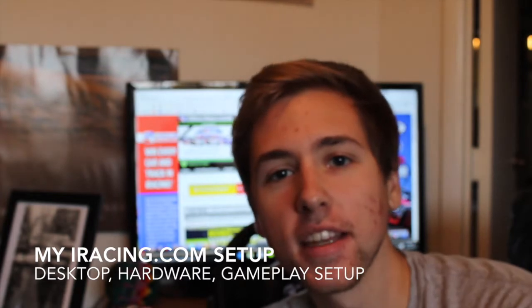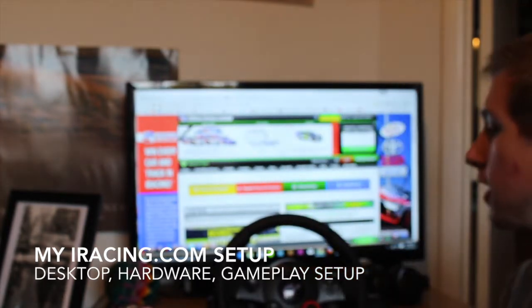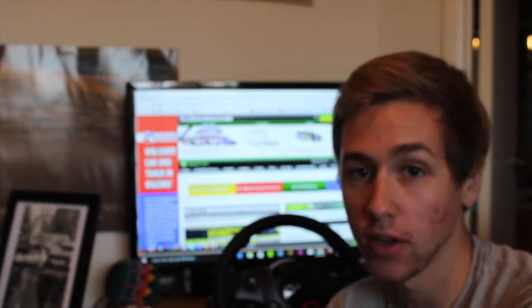Hey everybody, this is Adam T. Bacon and today I'm going to be telling you about my iRacing setup. This is going to include an overview of my desktop computer and the equipment that I use to play iRacing on a regular basis. So here we go.